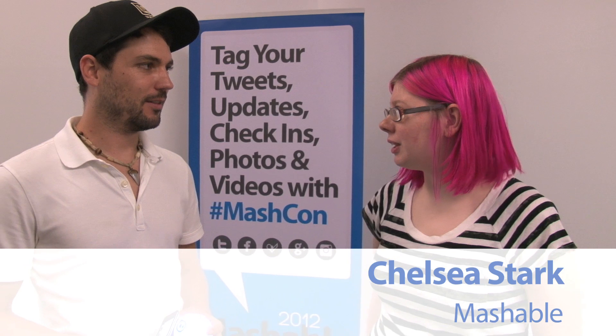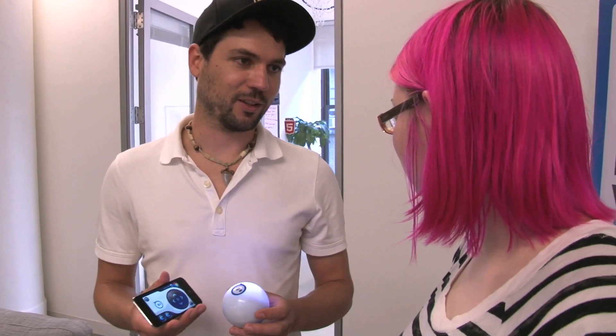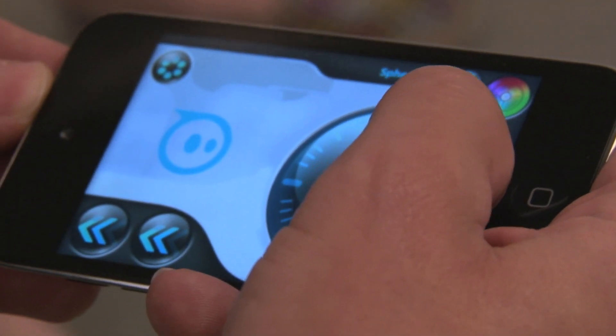Hi, I'm Chelsea with Mashable and I'm here with Ian Ernstain who's going to tell us about his awesome iPhone-controlled robotic ball. So this is Sphero. Sphero is a robotic ball that you can control from your smartphone — iOS or Android devices.